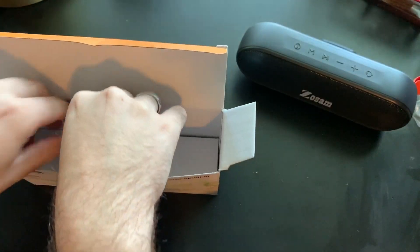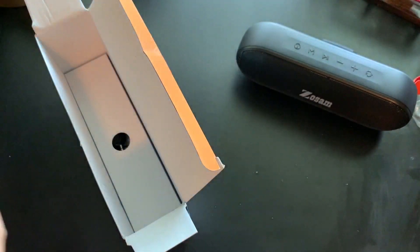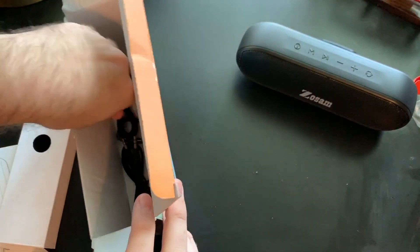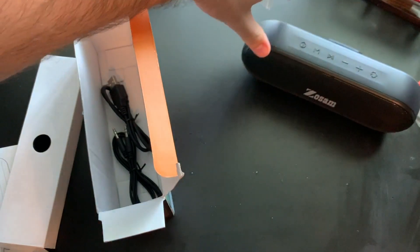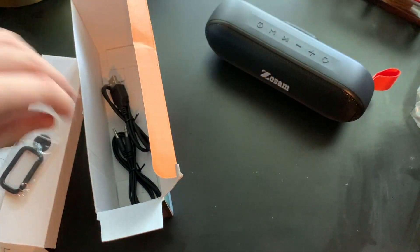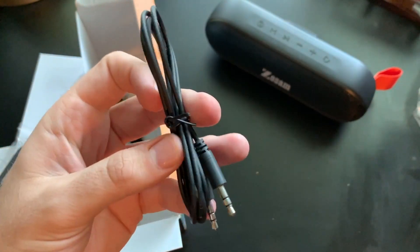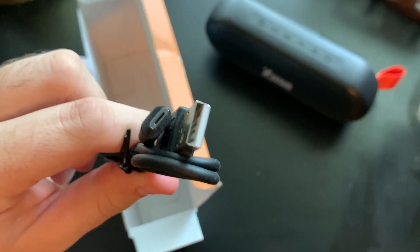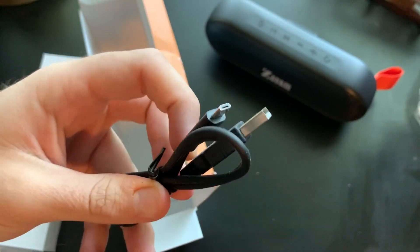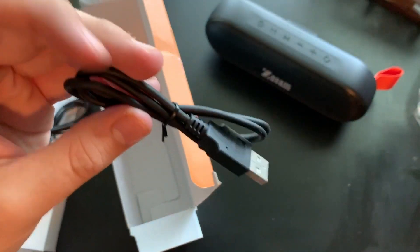First thing in the box is a user manual — not the best one but it tells you what some of the stuff does. We also have a rectangular carabiner clip that you can clip onto the little red loop and hang this on whatever you need. There's a 3.5 millimeter headphone cable so you can hook this up — if your phone still has a headphone jack. Mine does not. And we have a micro USB cable, looks to be about maybe three feet or so. You get everything you need right here in the box.